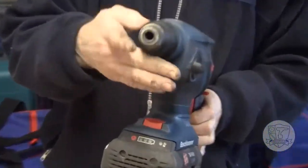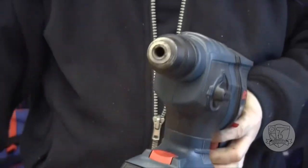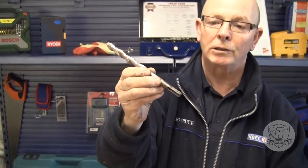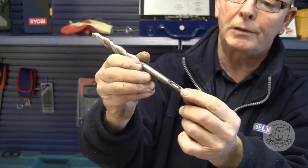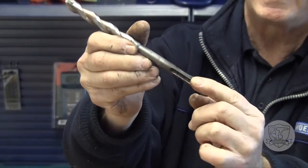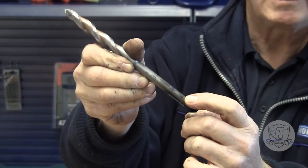The chuck mechanism on the end here is an SDS type, which has to use a special SDS drill bit. The SDS drill can be recognized by the fact that it's not a plain shaft but rather has indentations in it, which will allow it to slide into the proper grooves and then make connection with the ball that holds it in place.